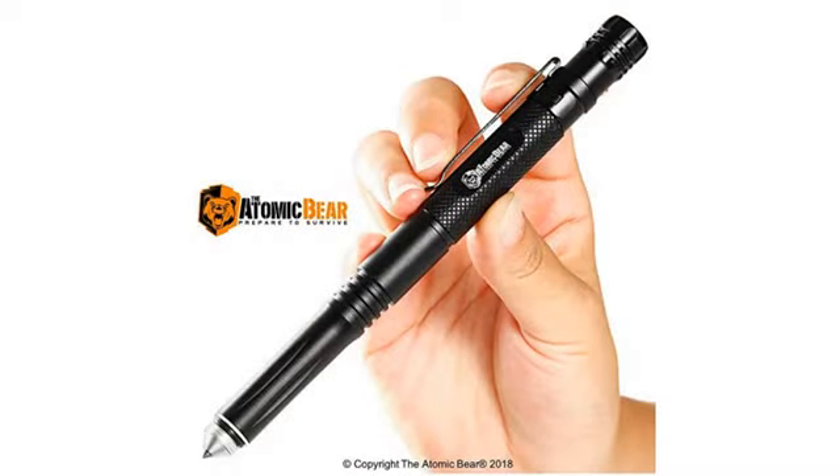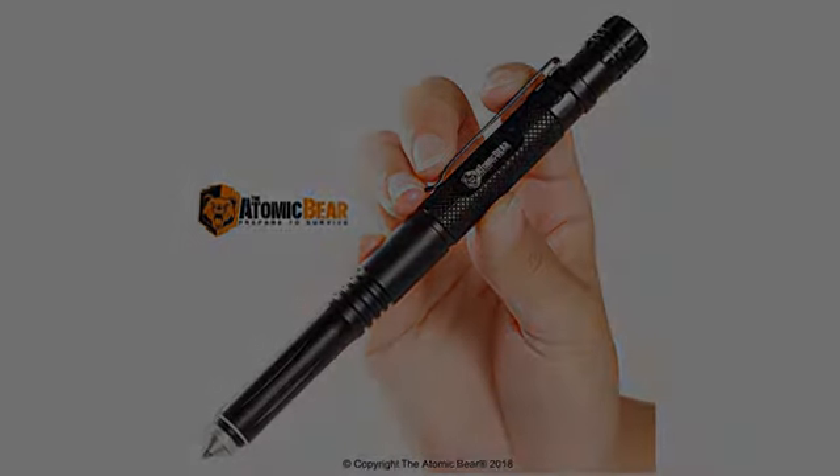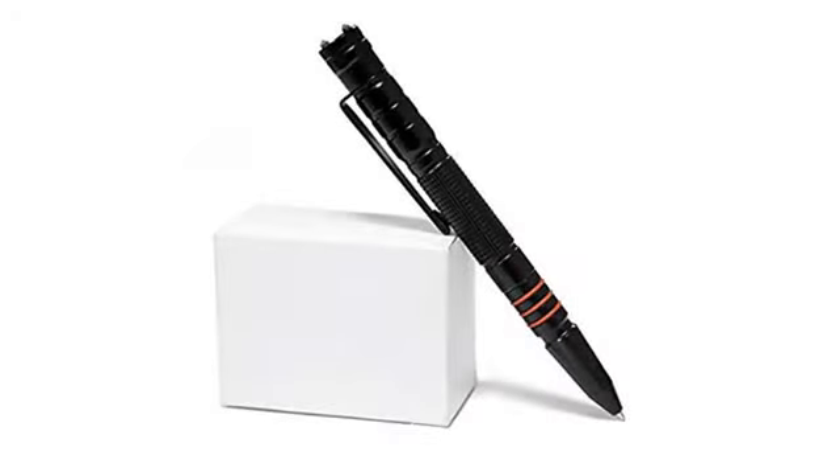This pin is solid, sturdy, and on point. I use the pin a lot at home and at work, and I always have it on me cause you never know when you need it.